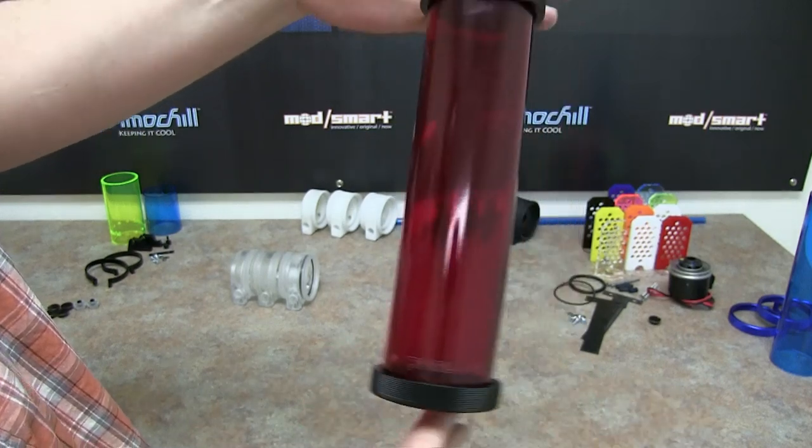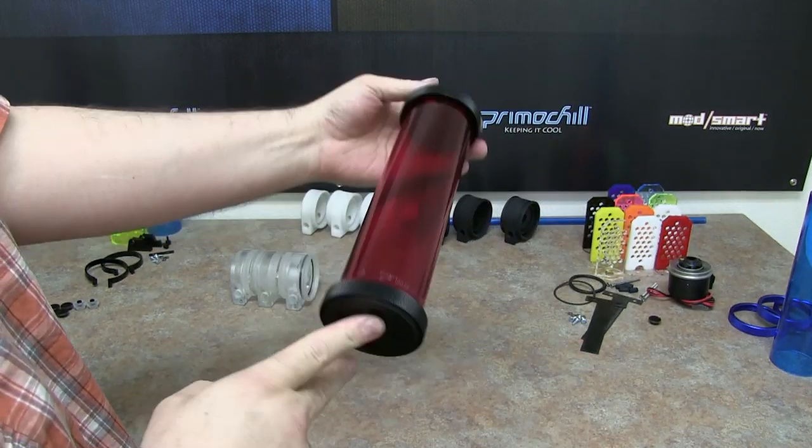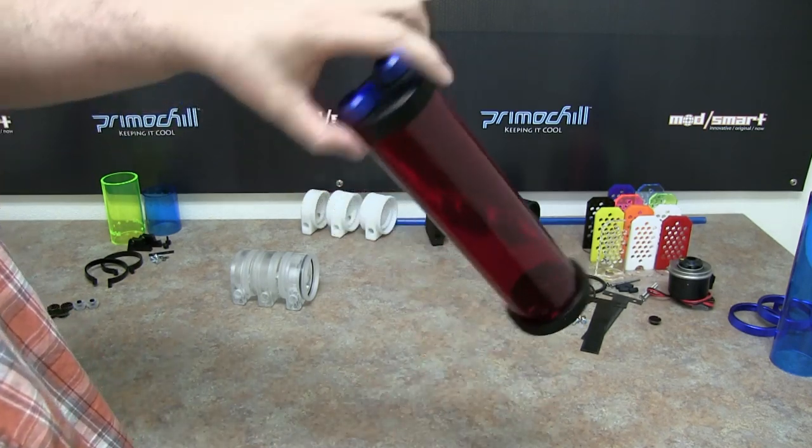Once those are on there, you'll notice that the res is complete. A nice, simple, easy way to build it.